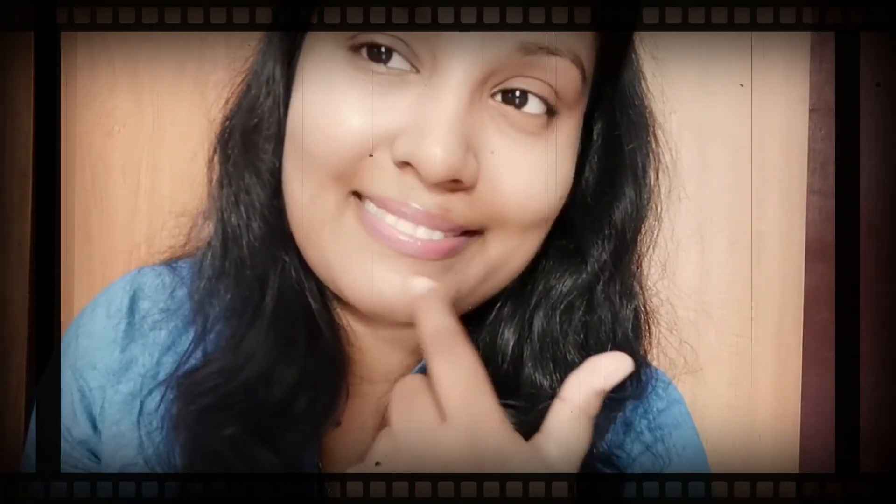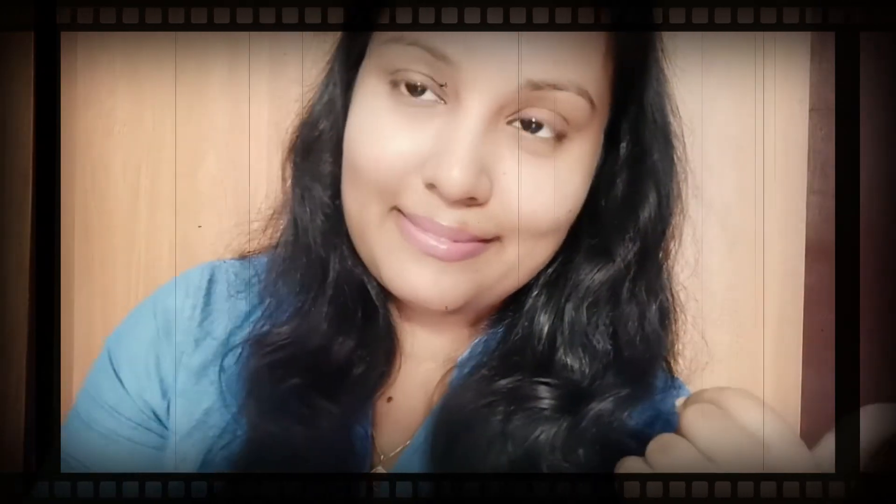I'll see you next time. That's all for today. Hope you learned something in this video. If you like my videos, please like and subscribe to my channel and hit the bell icon. See you in my next video, till then bye bye.